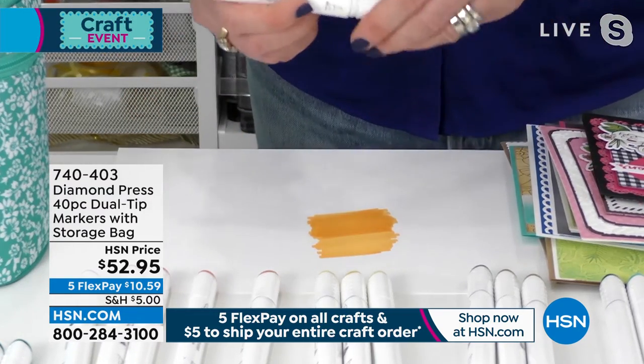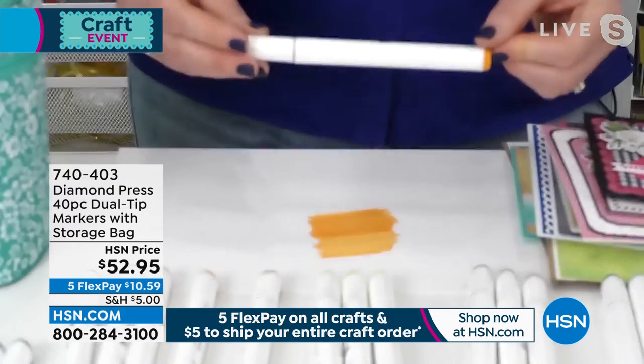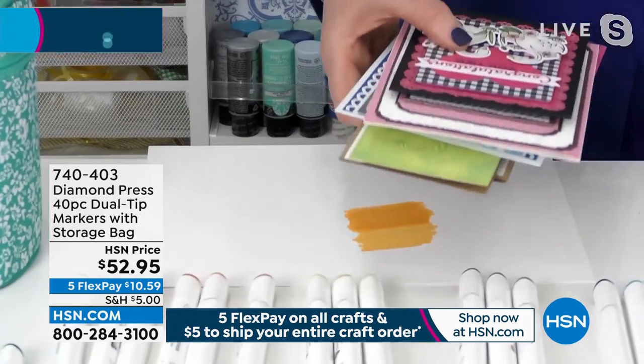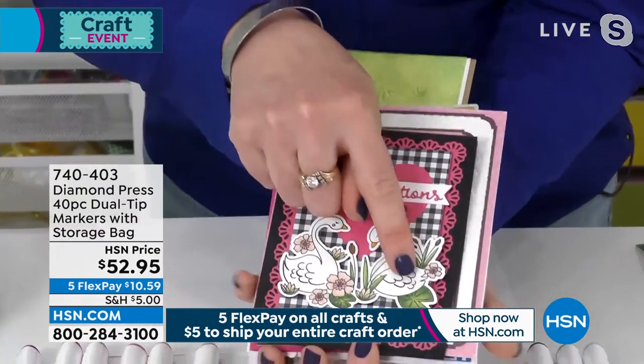It's such a great way if you're a novice crafter to get familiar with these markers — again, a dollar and a quarter apiece instead of the six, seven, or eight dollars they are at retail. Let me show you some finished samples before I get into detailed coloring — this is what we're talking about.